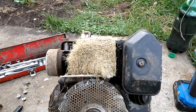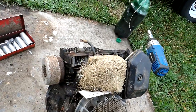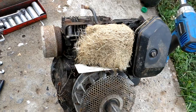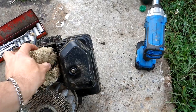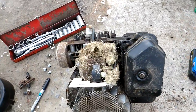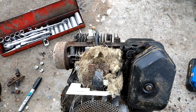Must have been a carpenter mouse. You ever see such a uniform nest in all your life? And it didn't even chew up the governor air vane. Probably just lift that thing off of there. Lots of grass covering the magneto. Looks like it got into some insulation or something too.